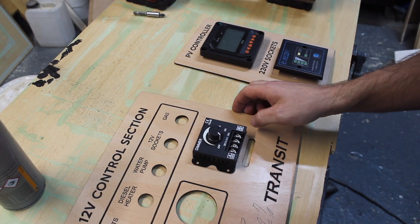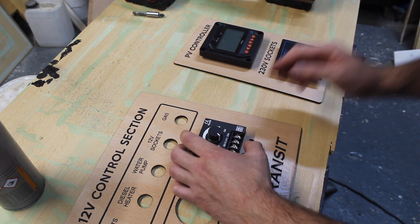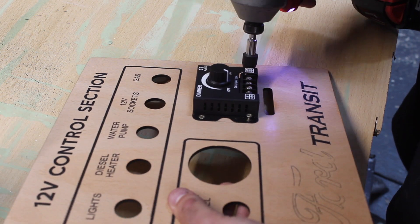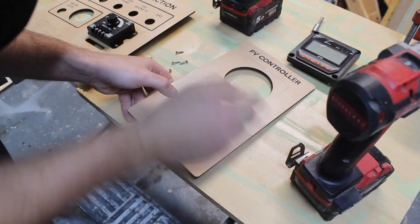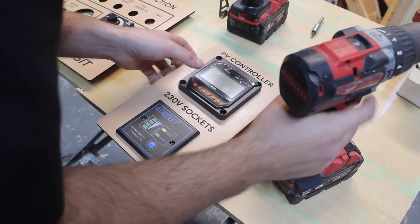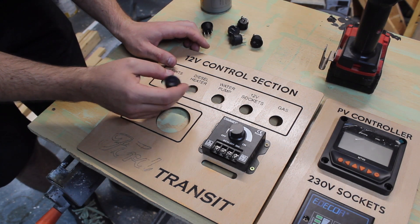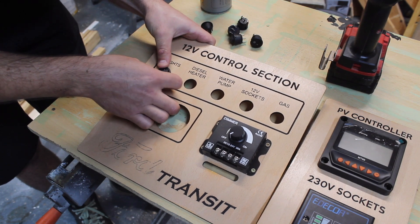Here I have a dimmer for the lights. I've etched it out so I know where to put it, and now I'm just going to screw it down. Six switches to go in. I went for these switches without the light on them — I don't really like those lights, they're a bit annoying. It's just personal preference.